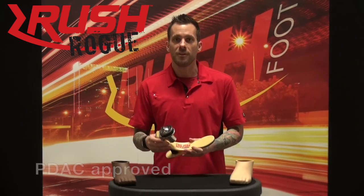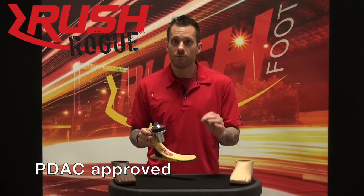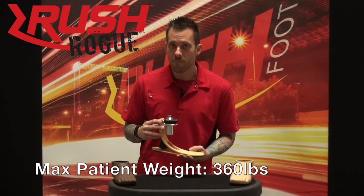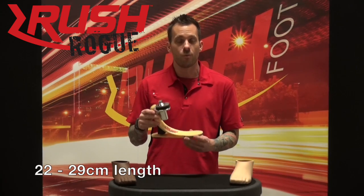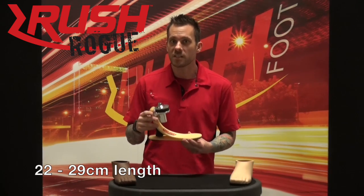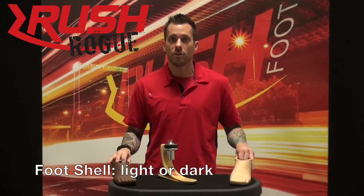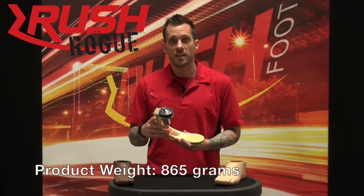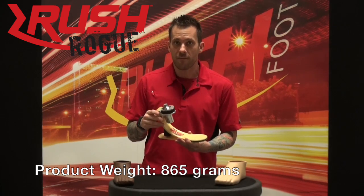A little bit more about the technical specs: this is a PDAC approved foot. Maximum patient weight is 360 pounds. It's available in 22 to 29 centimeters in length. It has an available light or dark foot shell. The product weight itself is 865 grams.